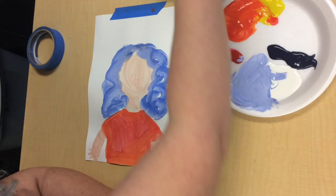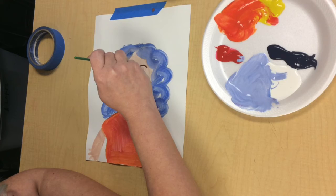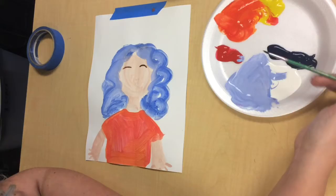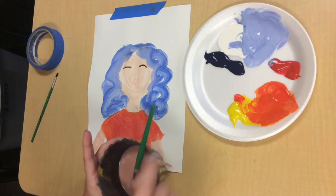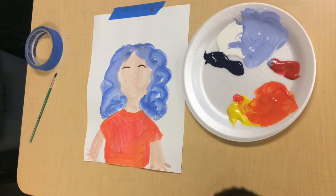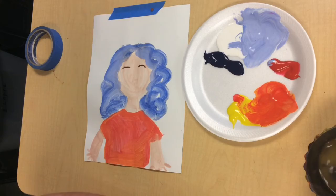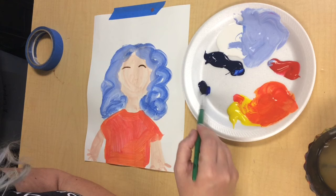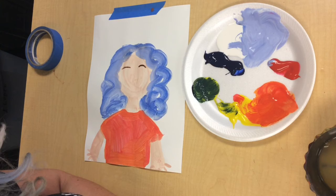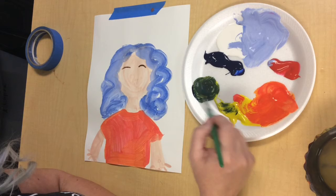I'm going to get out my detail brush now and start working on the details like my eyebrows, which are kind of like two curvy lines. I have green eyes, so to make green I'm going to mix yellow and blue. If your water gets chunky like this, raise your hand in class, or if you're at home, take a short break and change out your water. I've got some clean water for my brush. My eyes are green, so I'm going to mix a green using a little bit of blue and a little bit of yellow, and maybe even a touch of brown from one of my other palettes to darken it up. That looks pretty close to my eye color, so now I'm going to take my detail brush and paint my eyes — they're going to be circles.